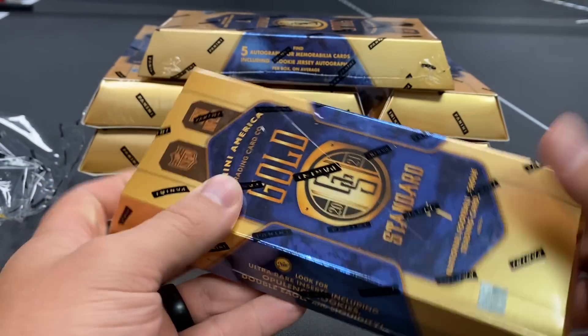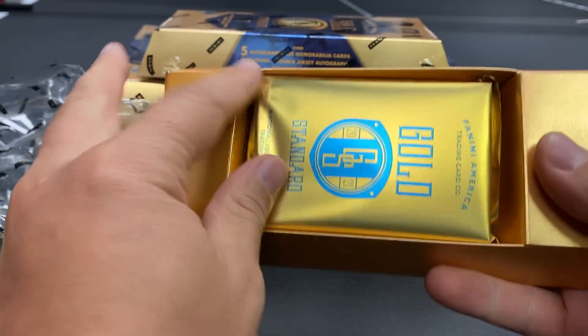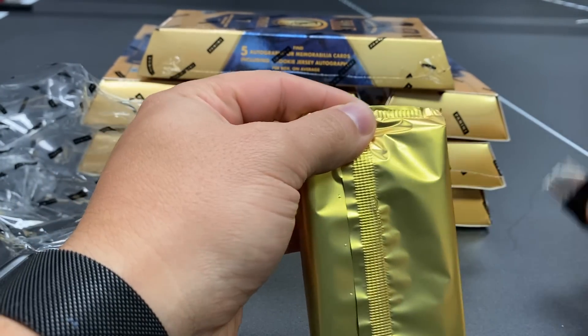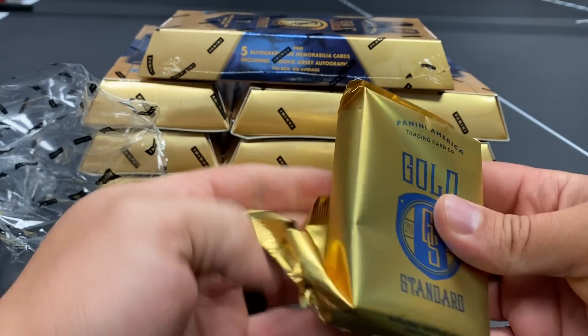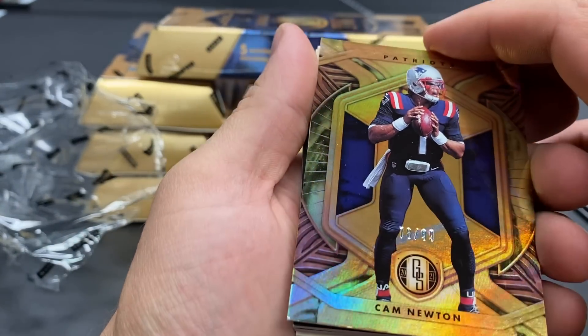Maybe some better autographs, even though Joe Thomas is a Hall of Famer — how great does Joe Thomas look now? I can see him on NFL Network, he's slimmed down. All right, so you guys saw we have an autograph that came right off the rip there. How sick would a Justin Fields autograph be right here?